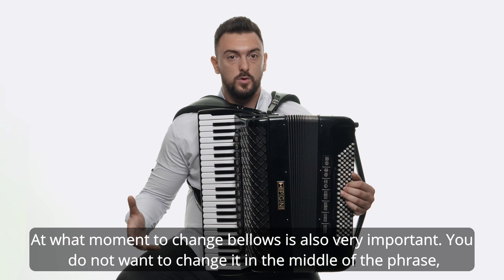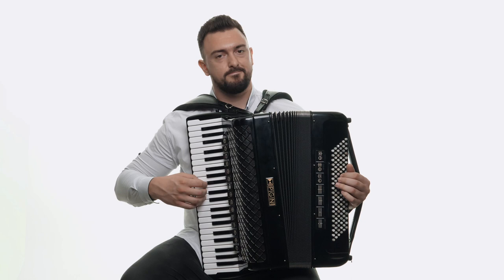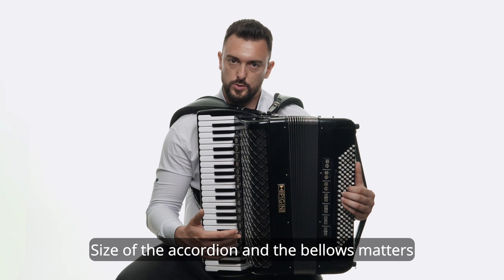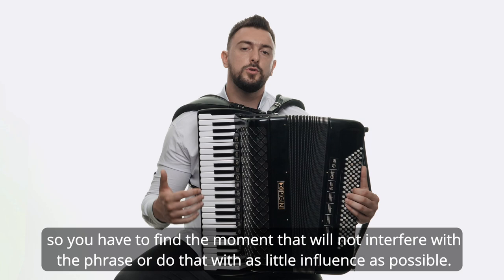At what moment to change bellows is also very important. You don't want to change it in the middle of the phrase. If it's possible, change it in between the phrases. The size of the accordion and the bellows matters, and maybe you won't be able to play the phrase in one opening, so you have to find the moment that will not interfere with the phrase, or do that with as little influence as possible.